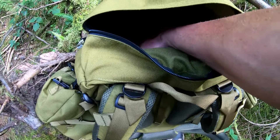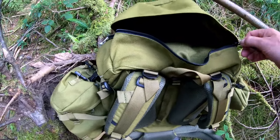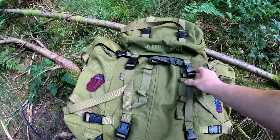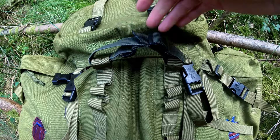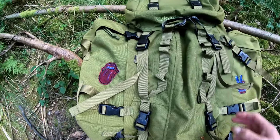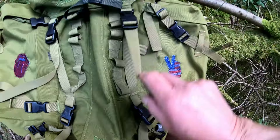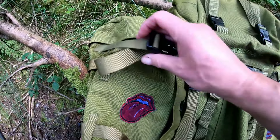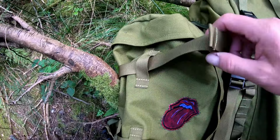I've never put anything across there — I don't think you could really — so I'll just cinch that back down. It's got a little carrying handle. The top lid is very generous — let me show you the zip. There you go — it's massive, goes about halfway up my arm. Big old top lid.